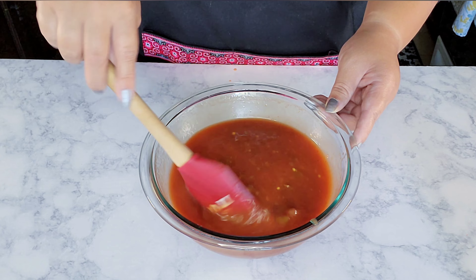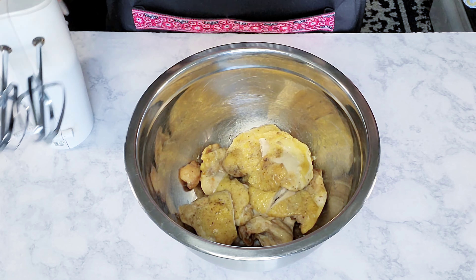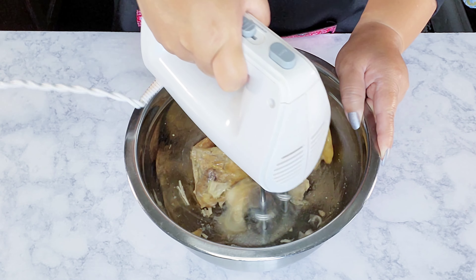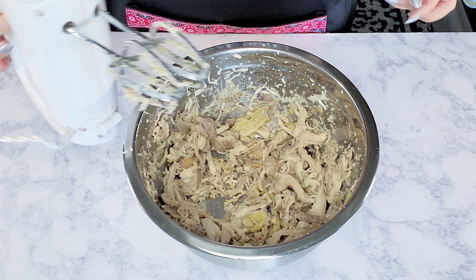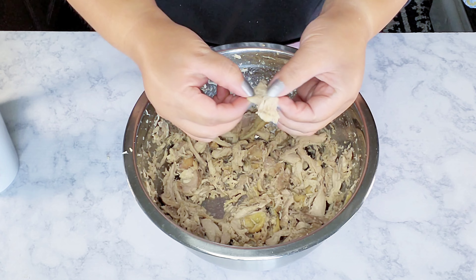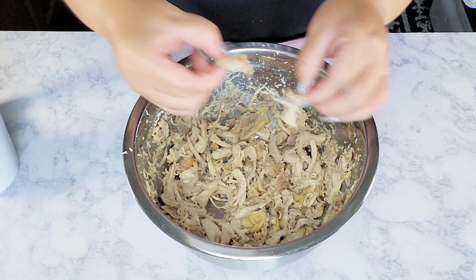I transferred the chicken into a large bowl and now I'm going to shred it. You can use your hands, but I'm going to use a handheld mixer — it makes it so much quicker. It's not 100% shredded; you can still see some bigger chunks. Just go in with your hands to break those up, or leave it chunkier if you prefer.